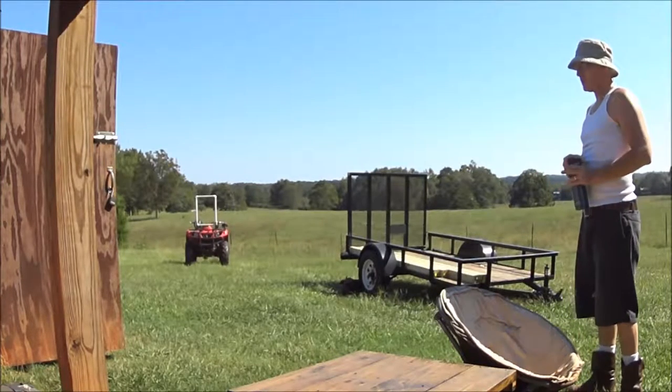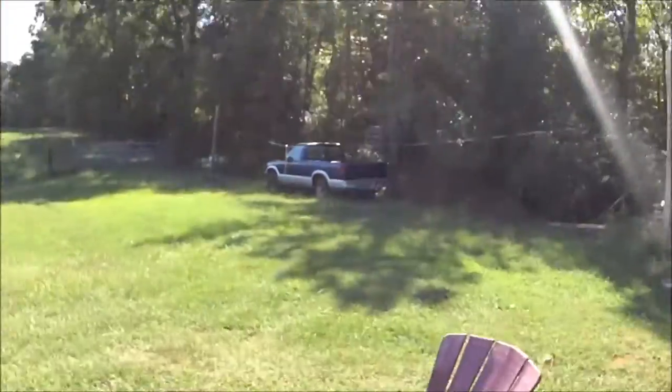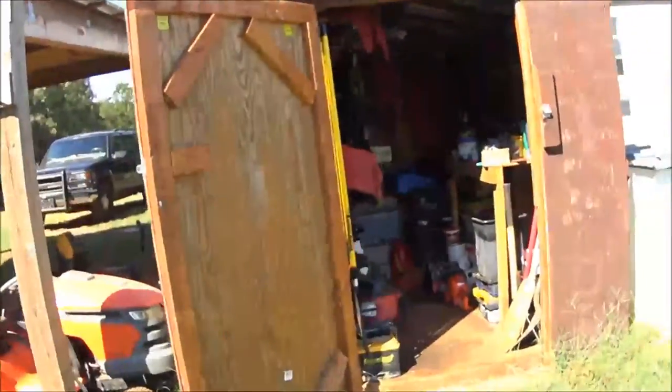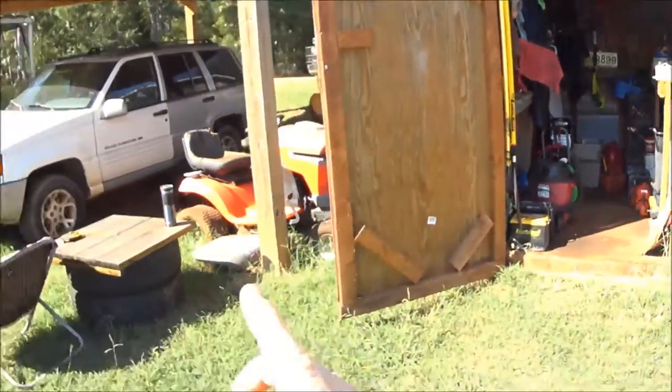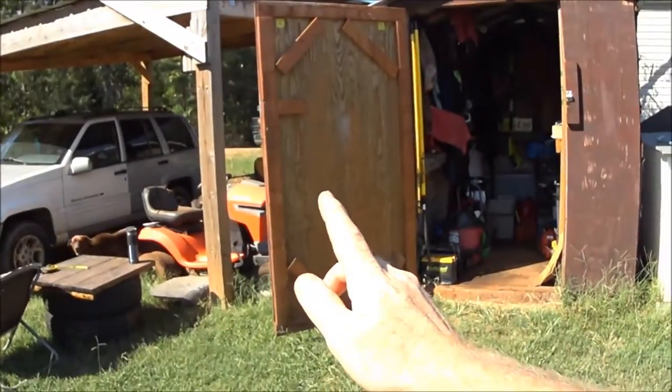Okay boys, I think we're going to put a little extension on the shed. Alright, so here's what we're talking about. So if we just came out with a rectangle, just coming straight out here and then connected right back to the shed with a door right there,